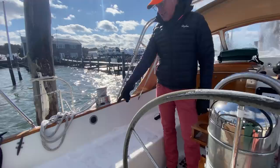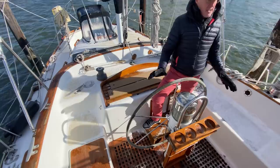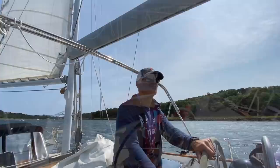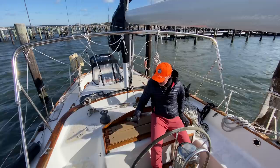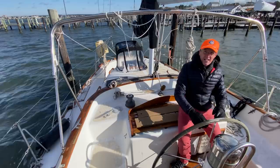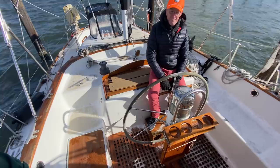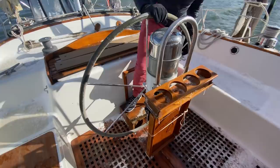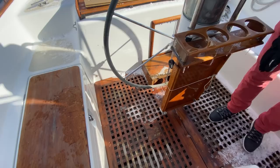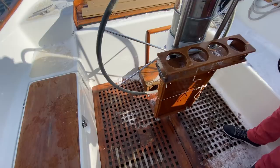The helmsman's position is great visibility. We put the dodger down and that was pretty great. You can probably get six to eight people in here having hors d'oeuvres and cocktails. The table is a little Lilliputian — it needs to be bigger, about enough for four cocktails. I'd really want a cocktail table that spans and gives everyone a bit more room — so that's on the wish list.